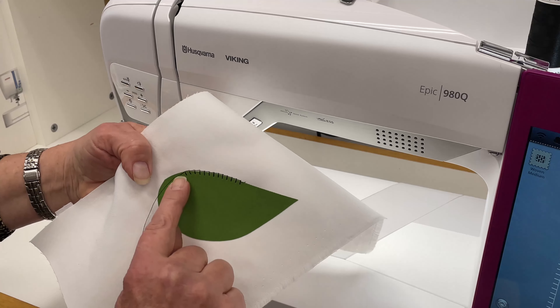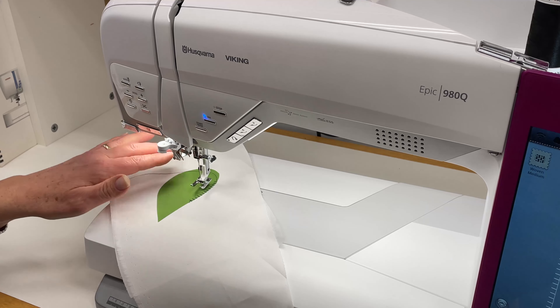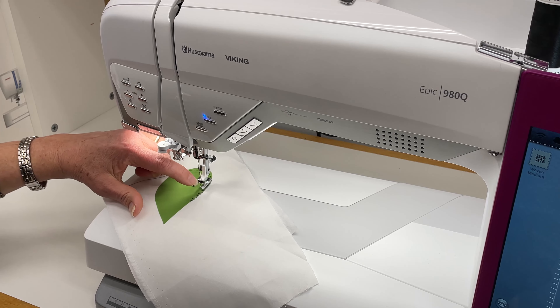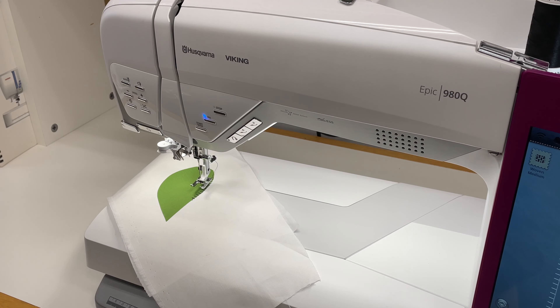So we've got the traditional blanket stitch going around here, but the idea of the open toe appliqué foot is that you can see right here exactly what's going on. There are many, many appliqué stitches on the Viking machines. This is the open toe appliqué foot — we have it in stock. Come on in, pick one up. Remember, they are 40% off with our 12 Days of Christmas promo.